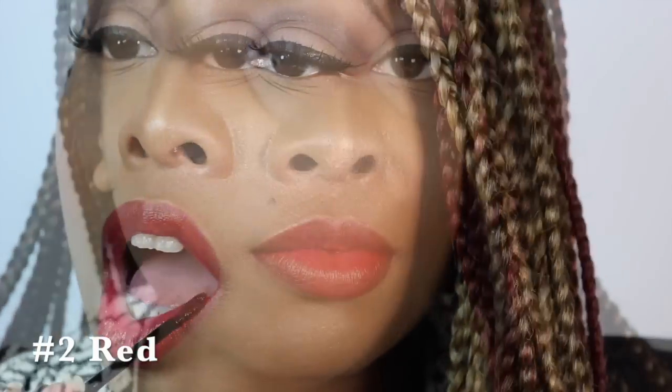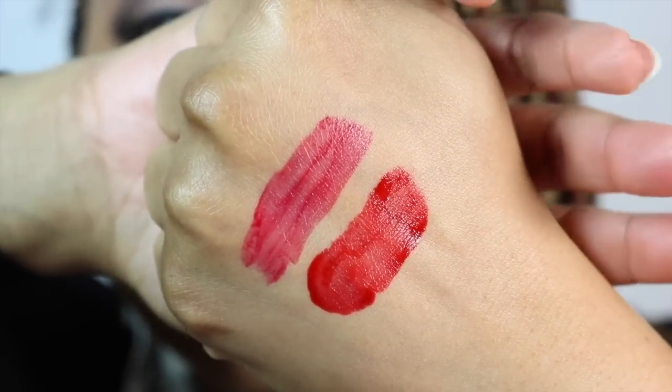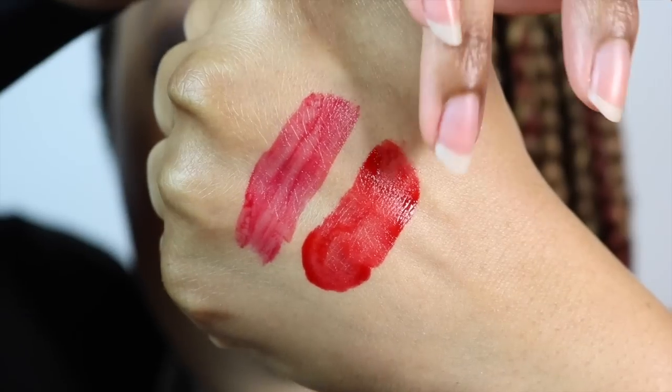Now we're moving on to color number two, which is called Red. This color Red also smells like gummy bears. Here is a comparison of the two colors — this one is Cherry Pink, and this one is the color Red. These are definitely beginning to leave a stain on my lips, even just keeping them on for a short period of time. If you leave these on for an hour or longer, you're definitely going to get a more semi-permanent stain on your lips that will possibly last for more than one day.